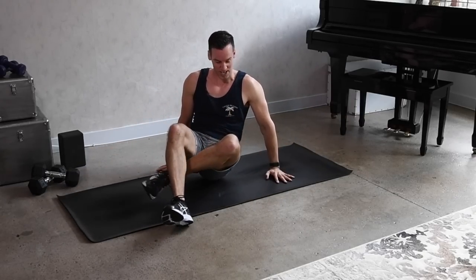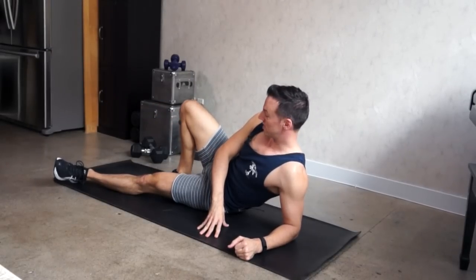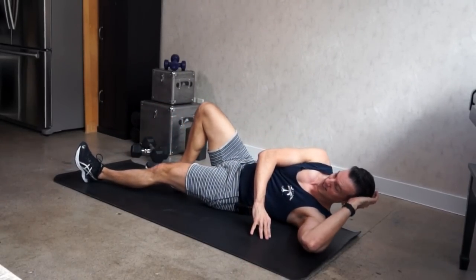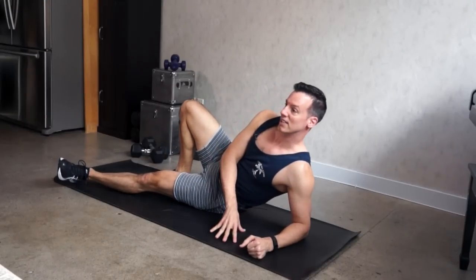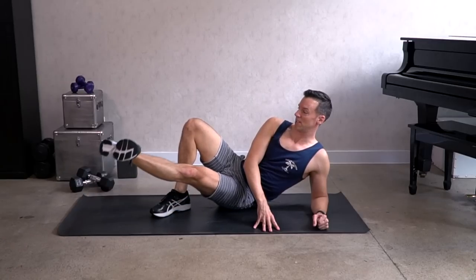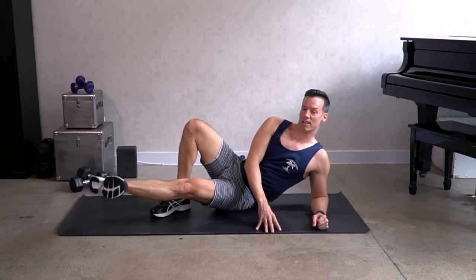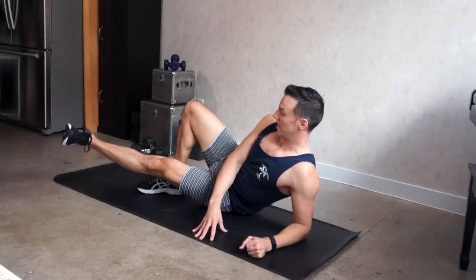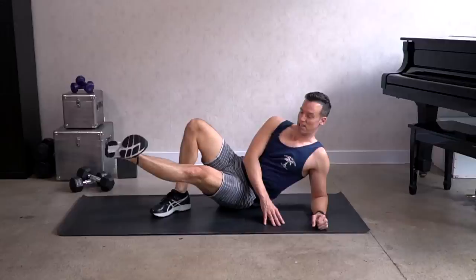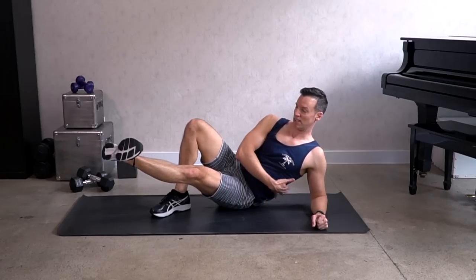Come onto your side now for inner thigh lifts. Bend your top leg, place the foot on the floor. You can be up on your elbow or rest the head on your hands. Lower leg is slightly forward, foot is flexed. Lift the leg in two counts — up, in two, down, two. Exhale lift, inhale down. You'll be leaning back slightly. If you're on your elbow, make sure you're not collapsed into the arm — keep the core strong.